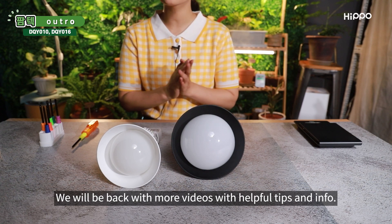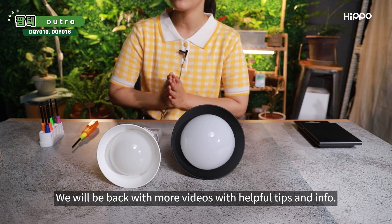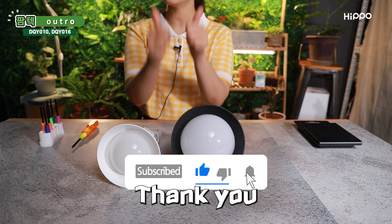We will be back with more videos with helpful tips and info. Don't forget to click on the like and subscribe buttons. Thank you!